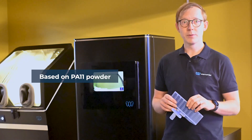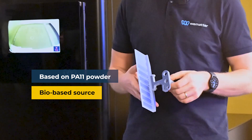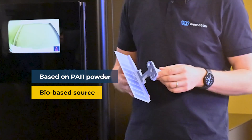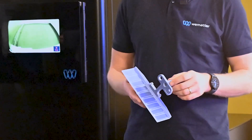It's called PA11 Food Grade because it's based on PA11. So it has the same properties — it's bio-based, it has good ductility, and it's a great material to work with.